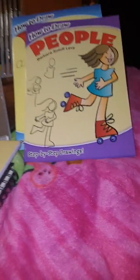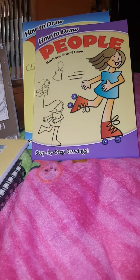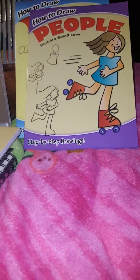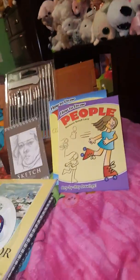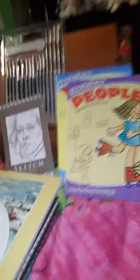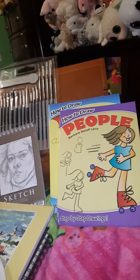For example, I really like drawing, coloring, and doing art, so for Christmas I got all of these supplies. If you want to see them in more detail, please go check out my recent video.